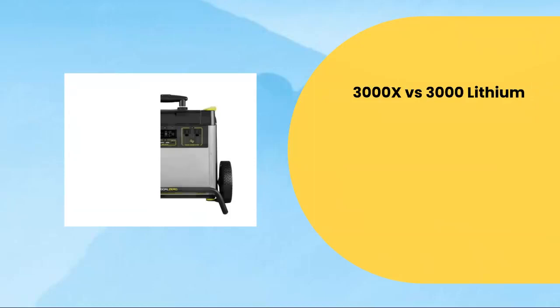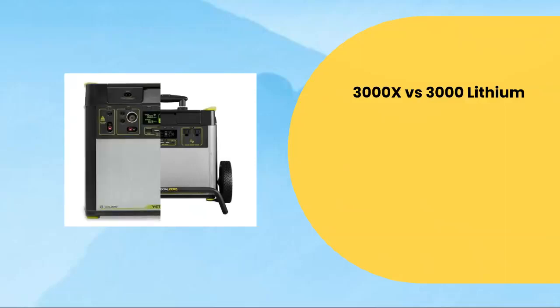So first things first, let's get into the 3000X versus the 3000L. On the right you see the 3000X and on the left is the 3000L. For the new model, the X, we have a higher solar input capped at 600 watts — a pretty nice increase considering the 3000L was around 360 watts of solar input.